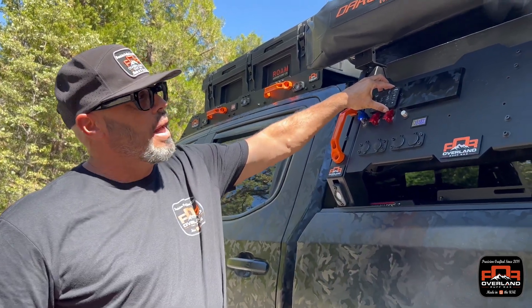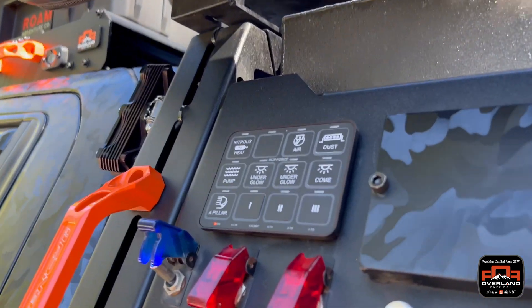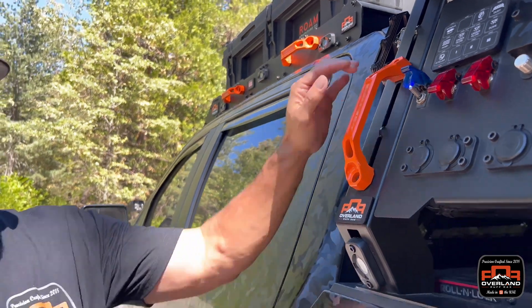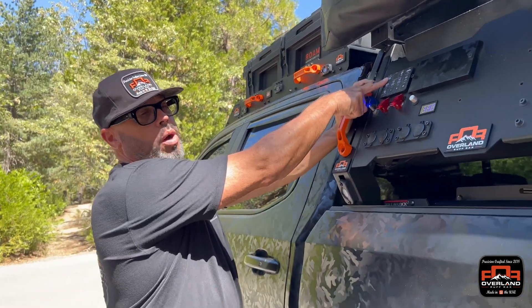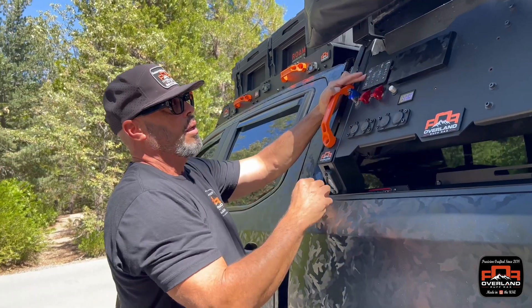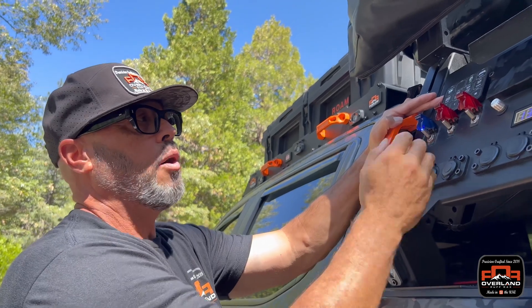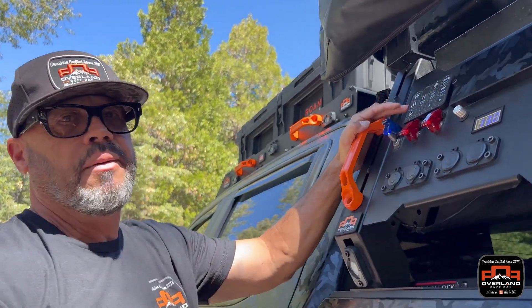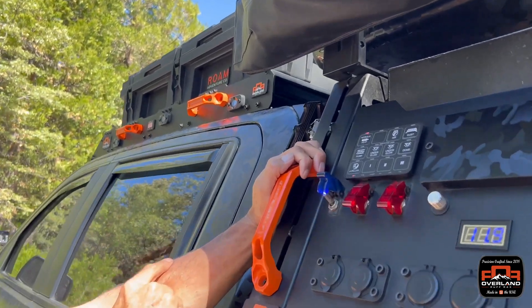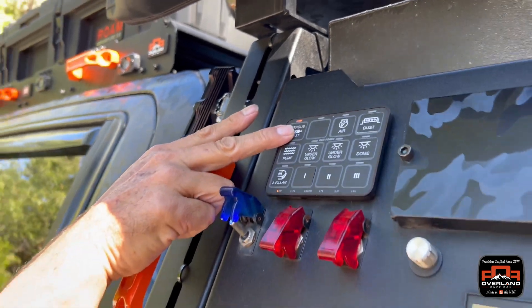Starting with Switch Pro, I went to them and said I need more switches. They said they have a 12-position Switch Pro, so we jumped on it. Running off the back here I run my hot water — I have a heating element buried into the tank, a modular tank that fits on my rack. I hit this button, it turns on the heating element, and now I have hot water in about 20 minutes with no propane.